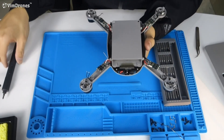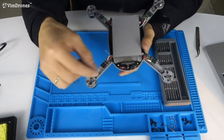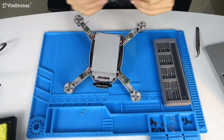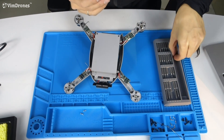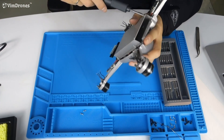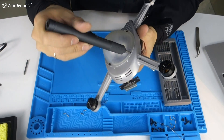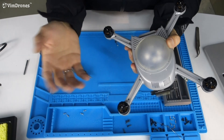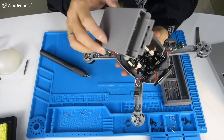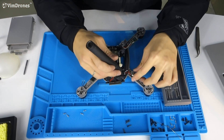Now we need to remove these screws. With these three screws we remove the battery header. Then we remove the four screws from the LED cover. Now we can remove the LED cover, and also remove the battery case. Now we need to remove the motherboard from the dome.